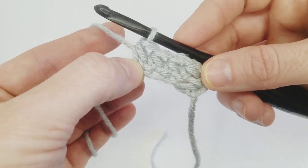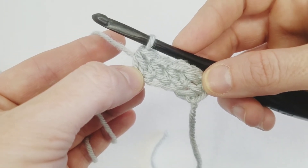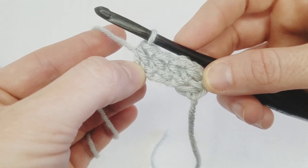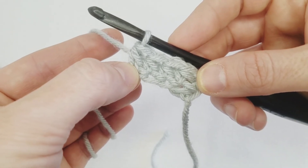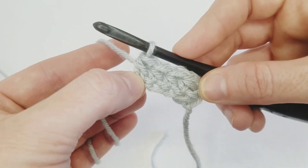And that is how you create a foundation half double crochet. Written instructions are in the description below. Be sure to subscribe so you don't miss out on any tips and tutorials. Happy crafting!